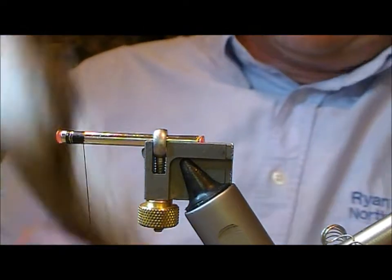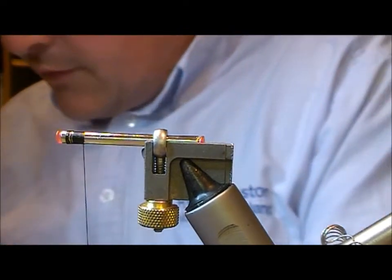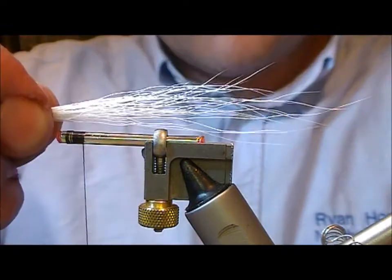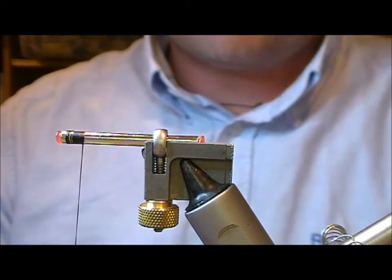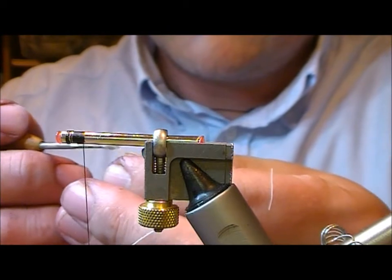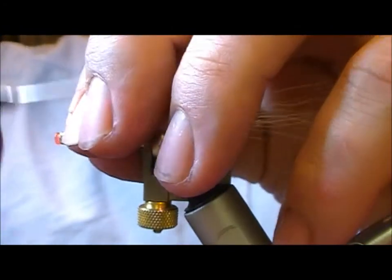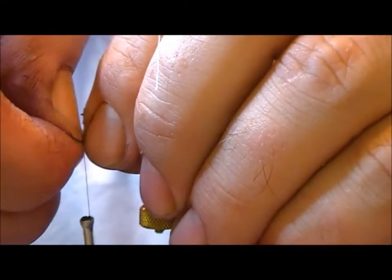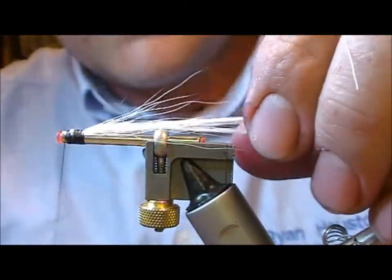We're going to put on an underwing of white bucktail, just to support the wing and stop it falling into the hooks. We take a bunch of that, set it on so that it's coming back where you'd expect the hook to be. Then we take a double needle, dip it into our superglue, and put a little dab just into the cut ends. Then tie that in on top of the tube.